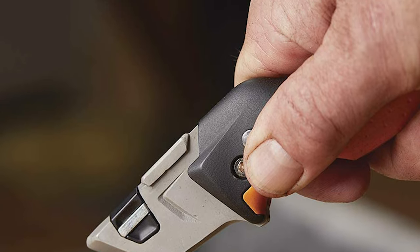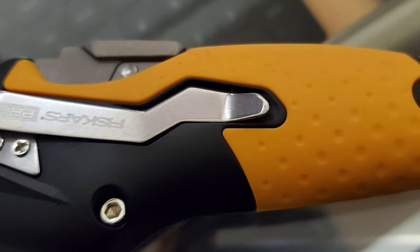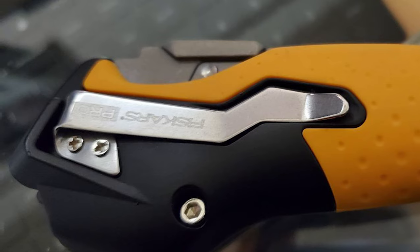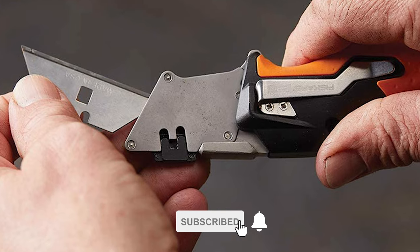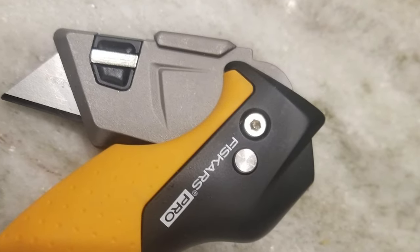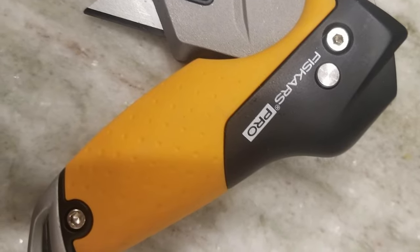It has a dual-locking blade system that prevents accidental blade release. Just press and sweep the blade release button and you're ready to slide in a new blade, which glides in before clicking to a stop. It offers easy one-handed deployment so you can safely reach for your knife and keep working without interruption. This ergonomic design, including deep grooves and contouring, accommodates multiple grips. It also has a reinforced metal end that provides reliable resistance against pounding and drops, and fits compactly in a pocket, tool belt, or box.